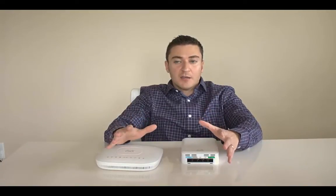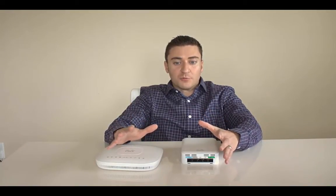It's very simple and easy to set up, doesn't take a lot of time, and I'll show you guys a complete walkthrough on what that looks like.